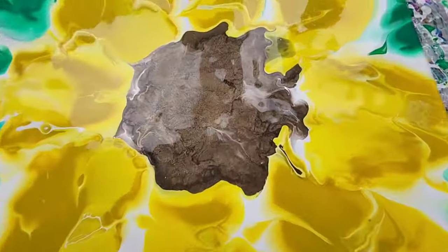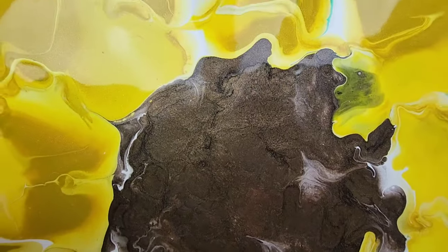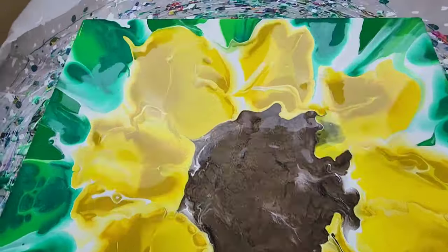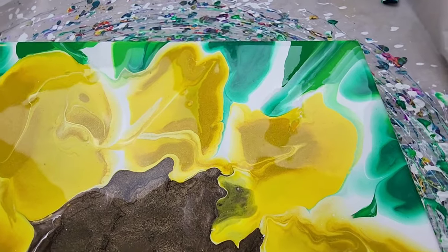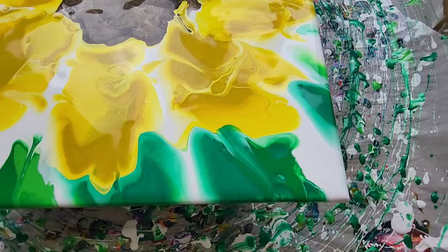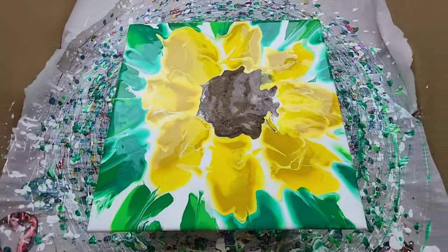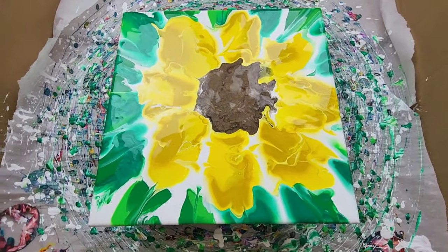All right, here we are for the close-up. I'm going to start in the middle — there's not a ton of contrast but there is a little bit in there, and that metallic chocolate magic just has a lot of dimension. We'll go in a circular pattern here — you can see all the different leaves and petals from our sunflower-esque painting, and I am pretty happy with it. Let me know what you think in the comments below. Thank you for watching, don't forget to subscribe, like, and share.